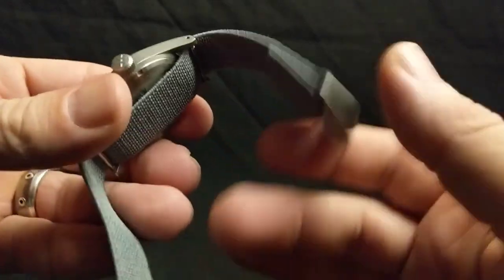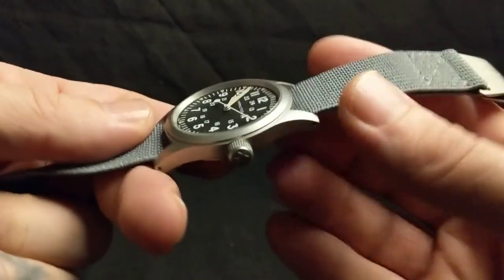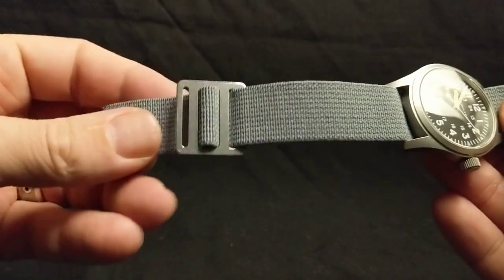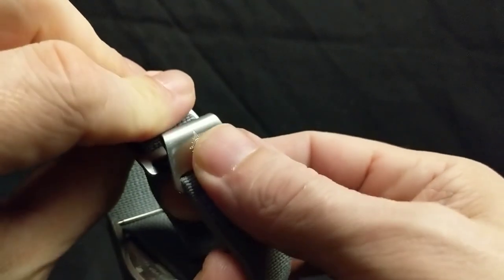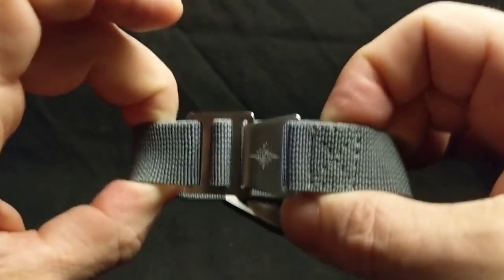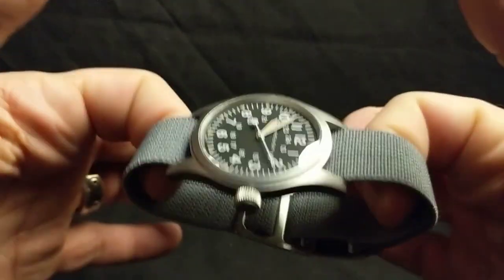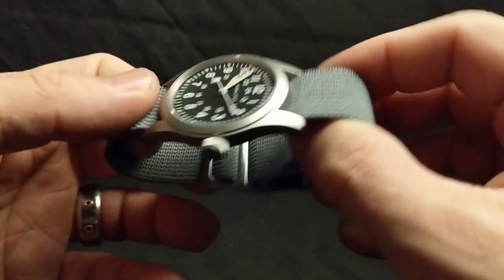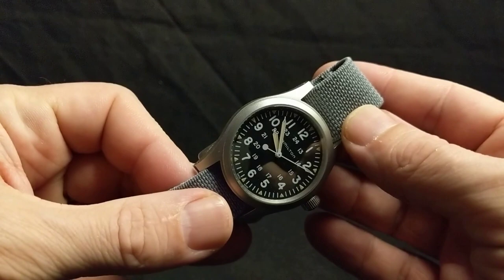Here I have a paratrooper strap that I purchased from Cheapest NATO. I like this variant because it's super minimal — it's just a single pass, so your watch sits pretty close to the wrist. You can adjust it; I cut off a little portion because it was really long. You can size them so they're perfectly comfortable in between hot and cold weather, so it always has a great fit. And because they stretch a bit, they're always comfortable. Cheapest NATO has some pretty awesome stuff on their site — definitely check them out.